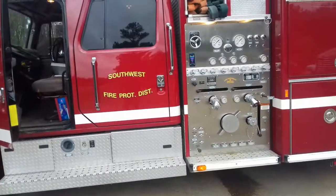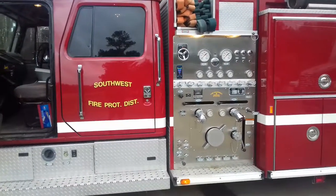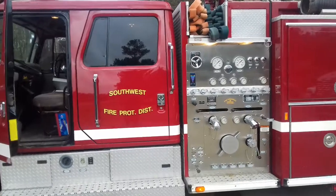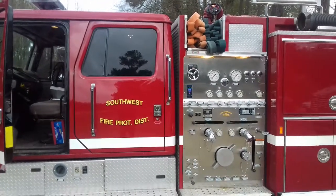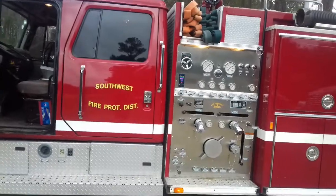Hi folks, this is Jasper with Southwest Madison County Fire Protection District, Madison County, Mississippi. I'm going to go through some of the process for pumping the fire truck — specifically engaging the pump, pumping water, and setting the relief valve. These are common skills that you have to know when pumping a fire truck.